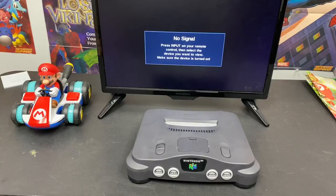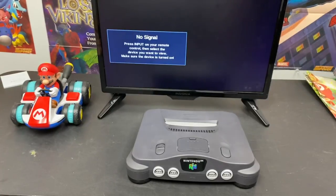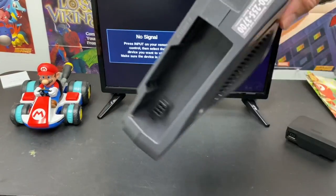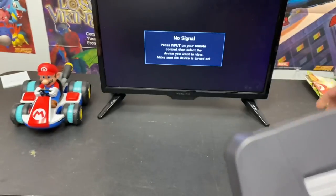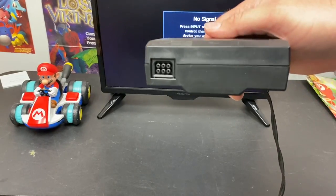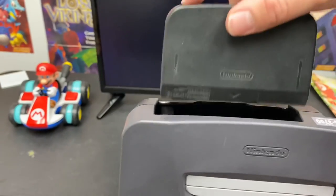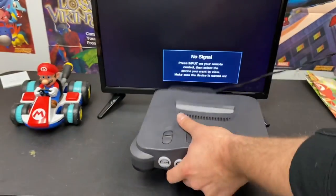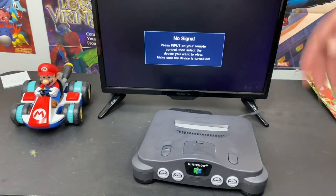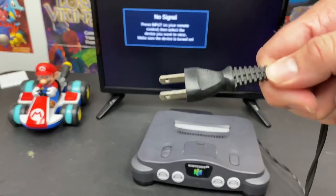The first thing you want to do when hooking up your N64 is plug it into a power supply, and that's what the AC adapter is for. On the back of your N64 you should see this big hole — that plug is going to match up with that hole right there. Push it in, put your N64 down, and then plug it into your nearest outlet.